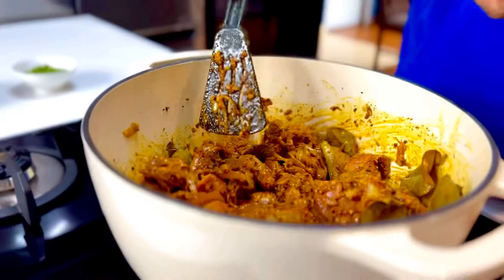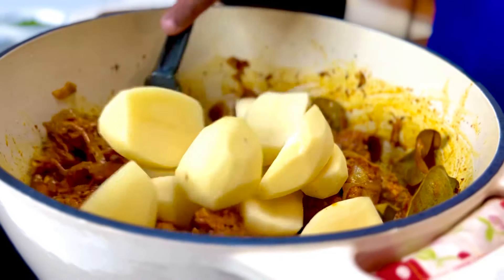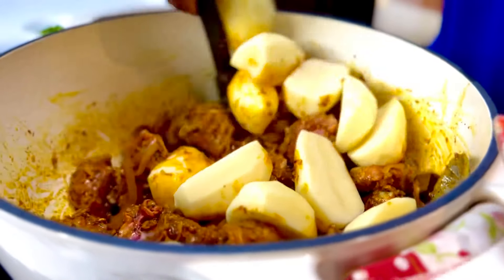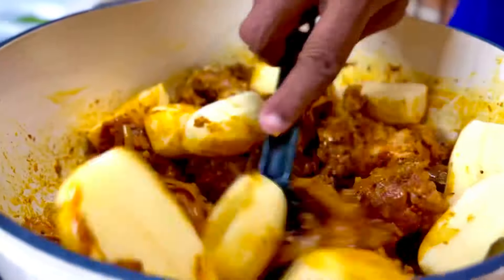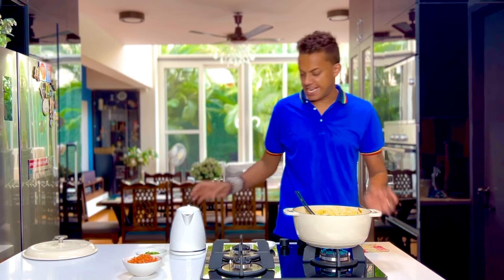Half a kg of Yukon Gold potatoes going in, just peeled and cut in half. Allow that to coat with the spice in the pot. Sizzling away and what a perfect sear it gets.